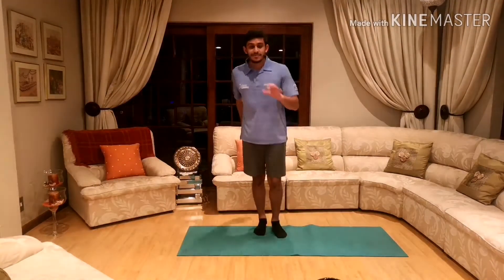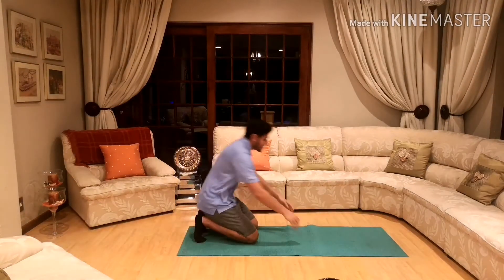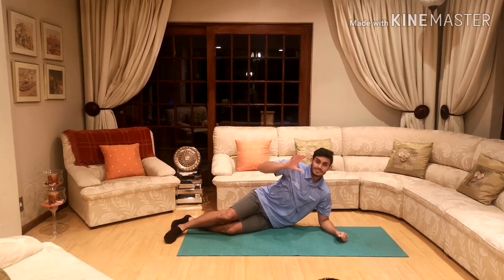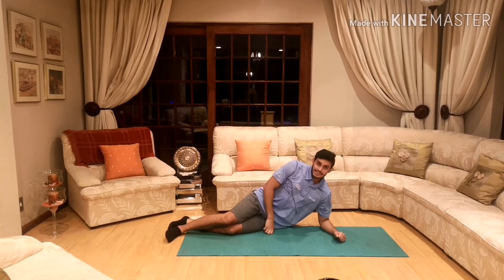Cool guys, time for our next 3 exercises. The next exercise we're going to be doing are rectangular ridges. You want to go down. By the way, rectangles have 4 sides too, but 2 of the sides are longer than the other 2 sides.